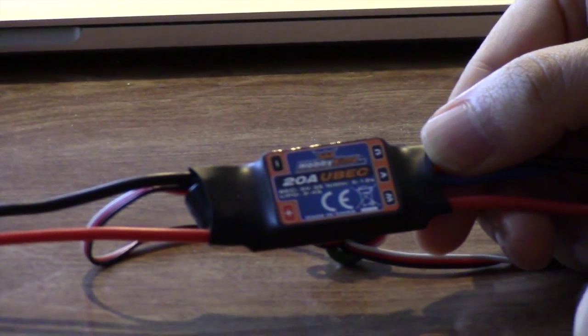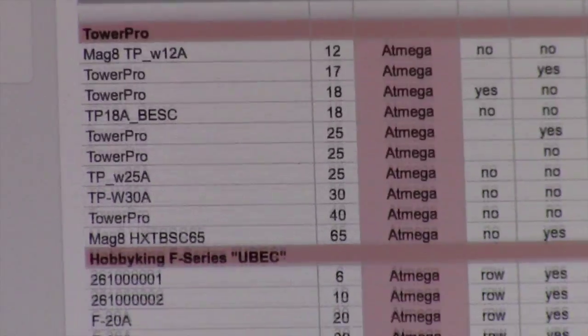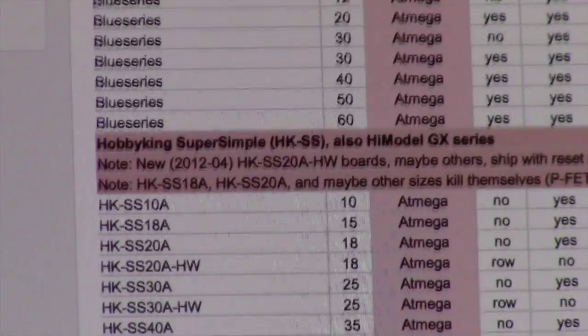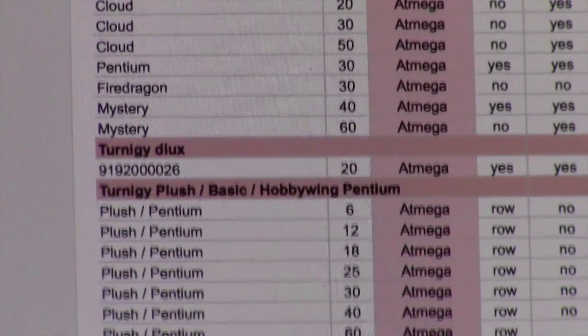You can go to the Hobby King site but it likely won't tell you that it has an Atmega chip. However, there is a list you can consult that features all the Hobby King models that can be flashed — Turnagy and several other brands — and by consulting that list you can determine before you purchase your ESC whether it can in fact be flashed.